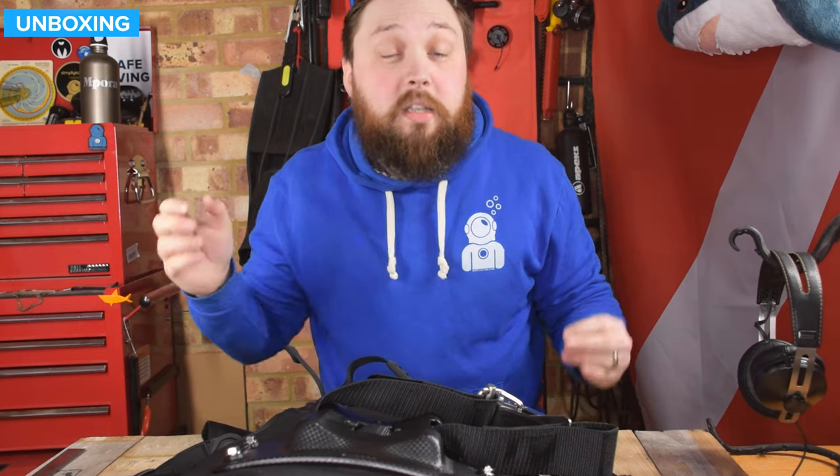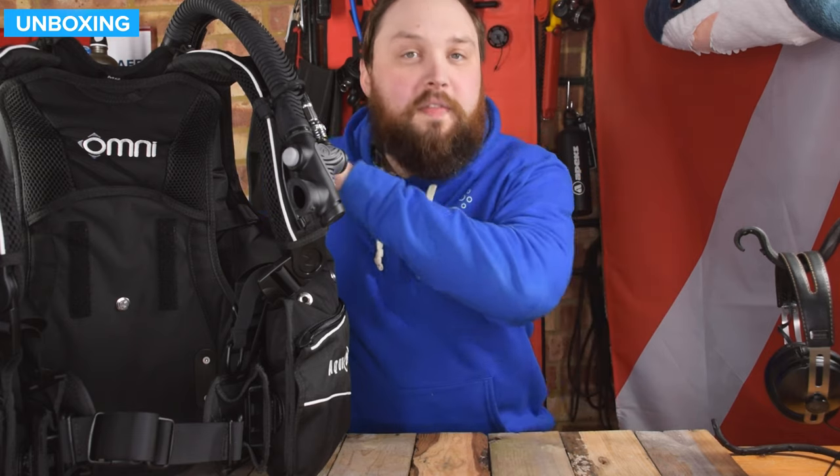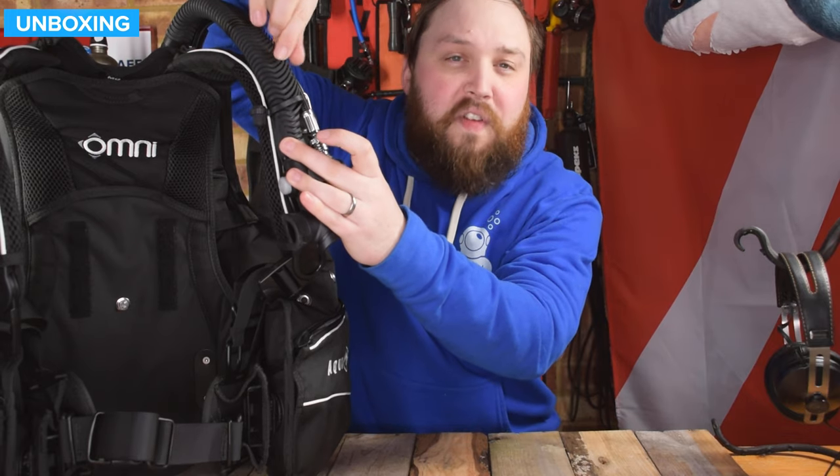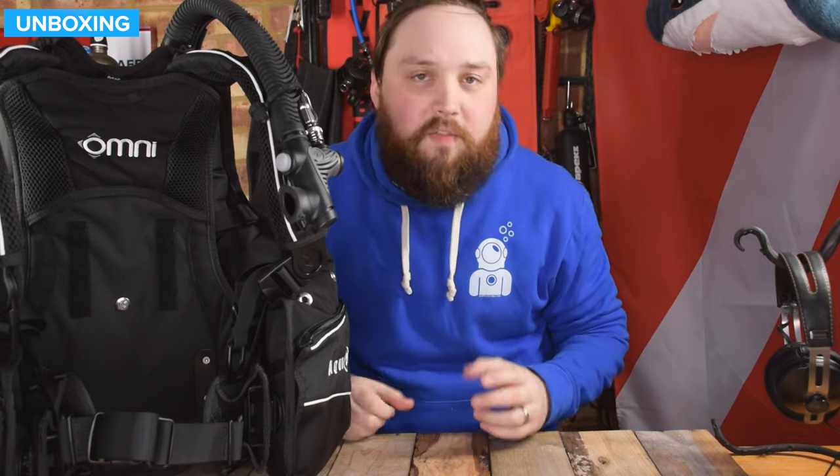Here's the Omni pretty well assembled. Starting up over your left-hand shoulder, you have Aqualung's traditional corrugated inflator hose with a funky flare off to one side, which cradles the low pressure inflator hose and holds it in position. You have two clip-in points so it keeps your inflator hose from dangling and flipping around.